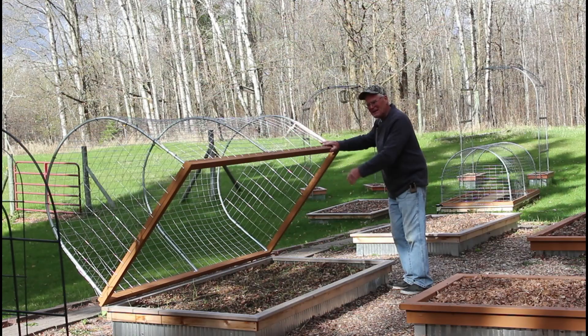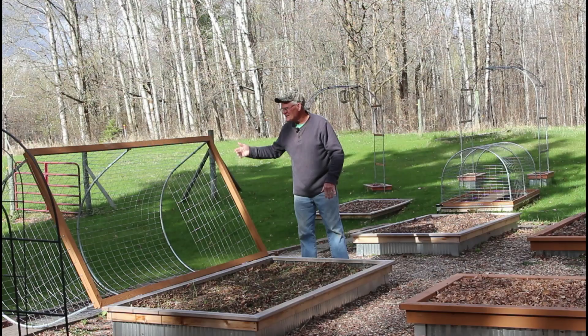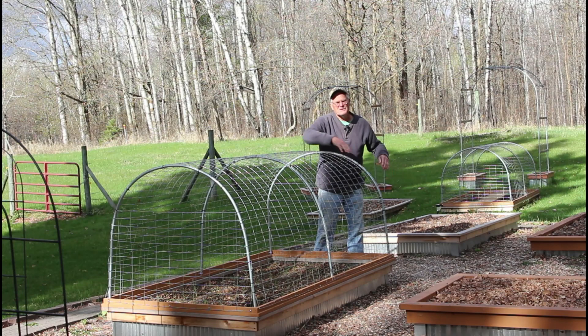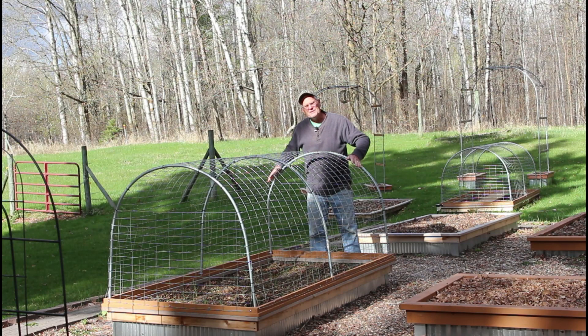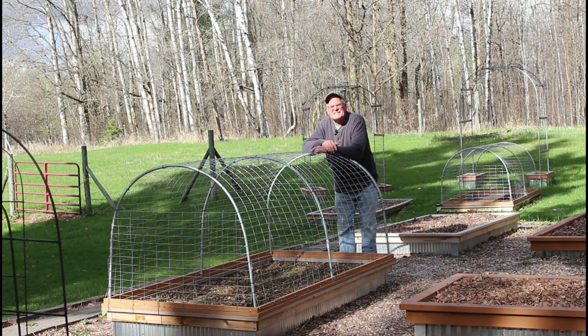Yesterday I finished this second bed cap, and it just makes gardening so much nicer knowing the plants are protected. We have a way to easily put some row cover over our plants if we need it for frost protection, insect protection, a little season extension. So we have two of them now, and I'm going to show you how we build them.